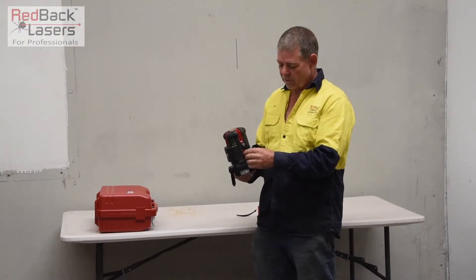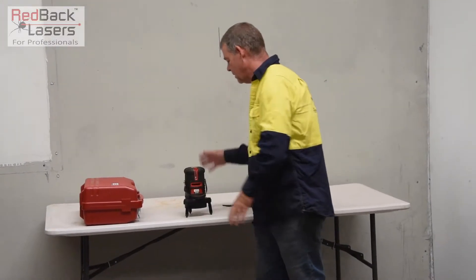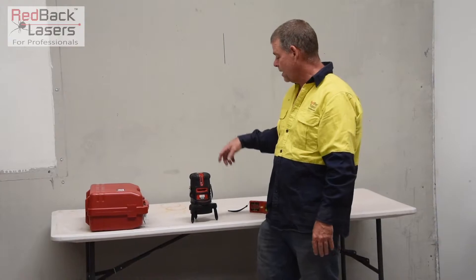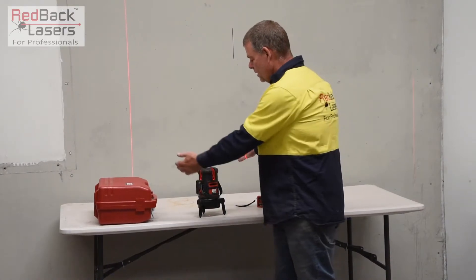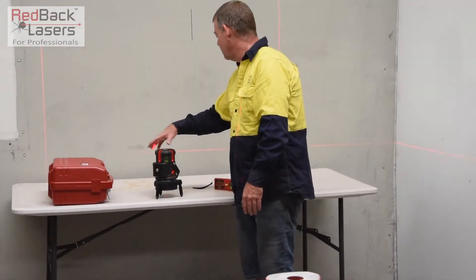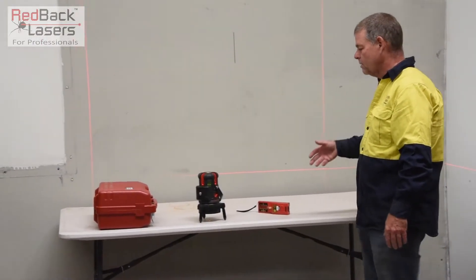To turn the laser on, we simply unlock the pendulum — it's going to alarm and flash like all these lasers and then give us level. We've got a vertical plumb point under the laser. We can then turn on our vertical lines front and back, then vertical lines to each side. We can also turn on our horizontal line out the front, which gives us that 120-degree arc angle across the job site.